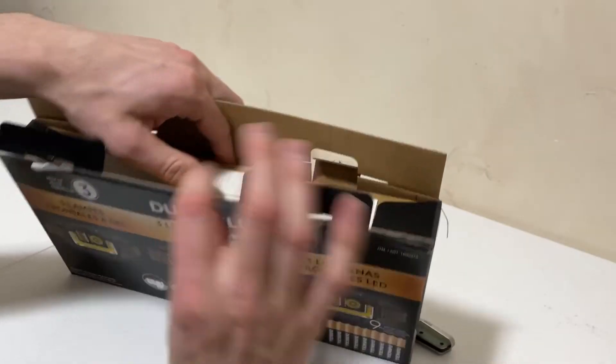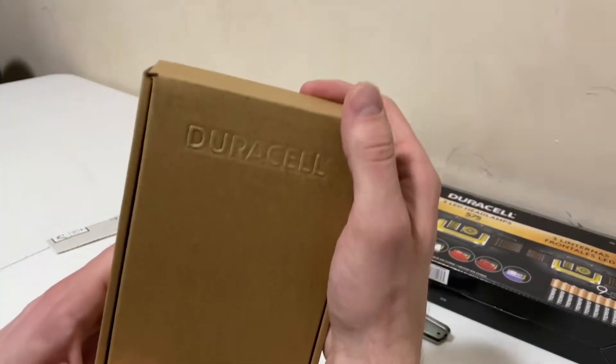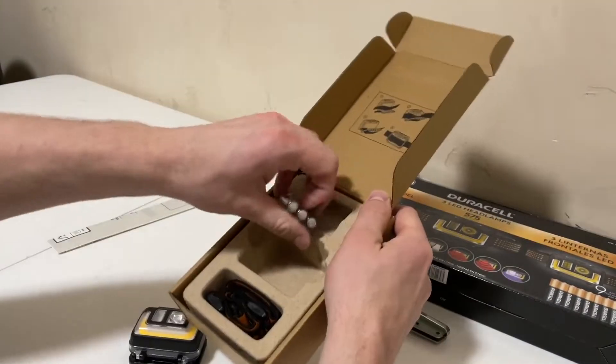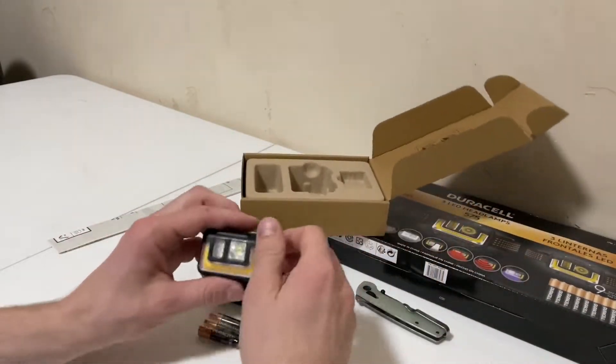So what do we get in the box? Let's see. They're all easily packaged. So let's open it up — Duracell. We get the light, three batteries, and a band. Let's put this thing together.